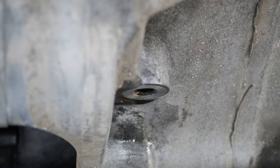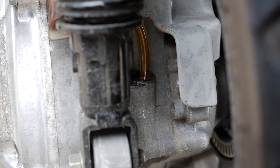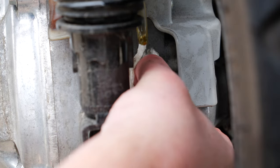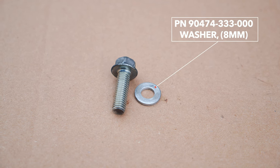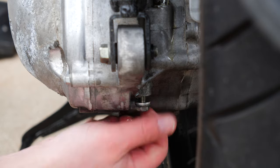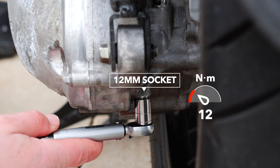Since there isn't a lot of room, I'm going to use rubber tubing to add the oil. Slowly add the oil until you see oil coming from the level hole — right about here. There is a crush washer that goes with the oil level check bolt — inspect and replace if needed. Torque this bolt to 13 newton meters.